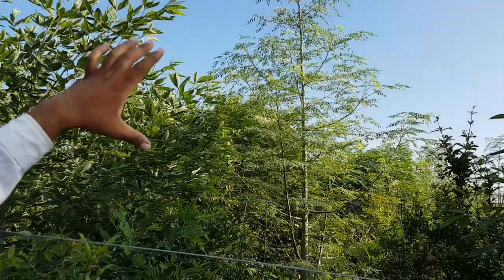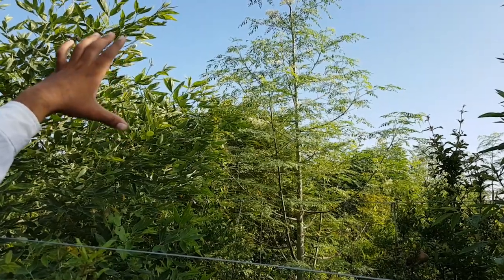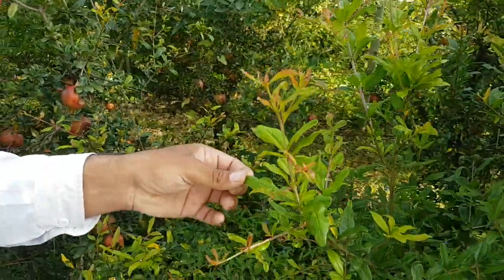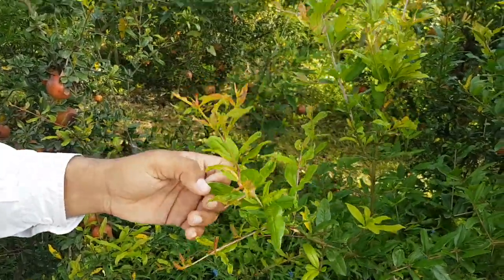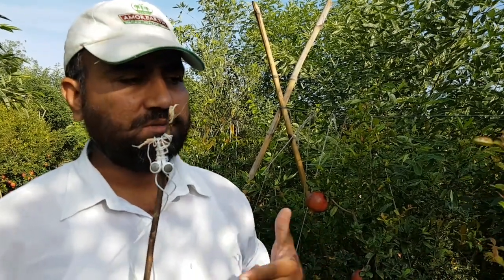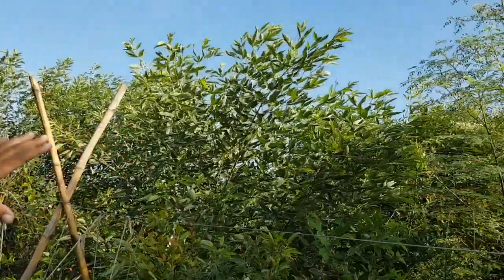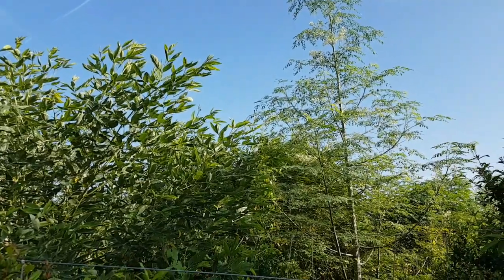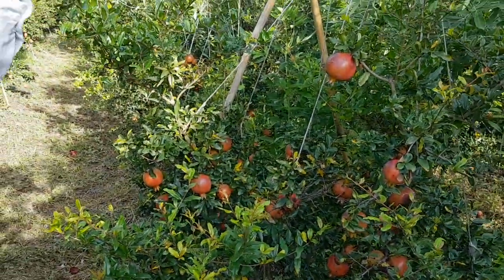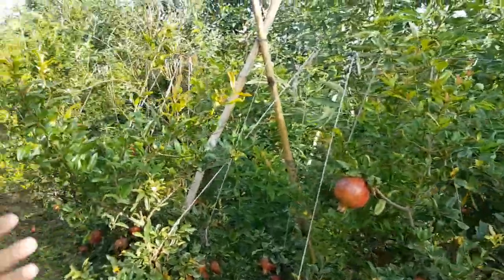The advantage of having moringa oleifera in the orchard is that a pomegranate tree needs close to 7,000 candle feet per square foot of light, whereas a moringa tree cannot carry on photosynthesis in light more than 3,500 candles per square foot. In an Indian climate, sun intensity from 10 AM to 5 PM is close to 6,000 to 7,000 candles per square foot. So during peak sun hours the stomata of the pomegranate closes and photosynthesis is reduced. But when intercropped, the dicots absorb maximum sunlight and pass half the sun down to the pomegranate — both are symbiotic, each getting the amount of sunlight they require and benefiting each other.